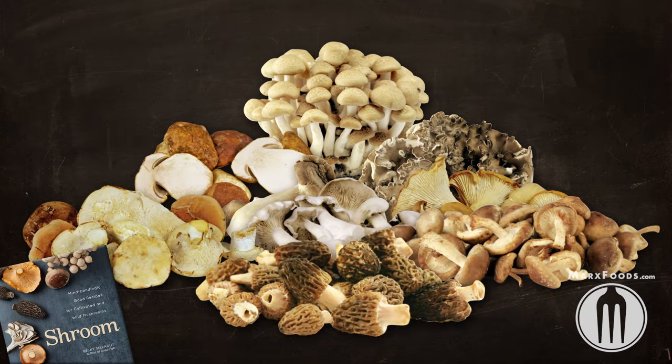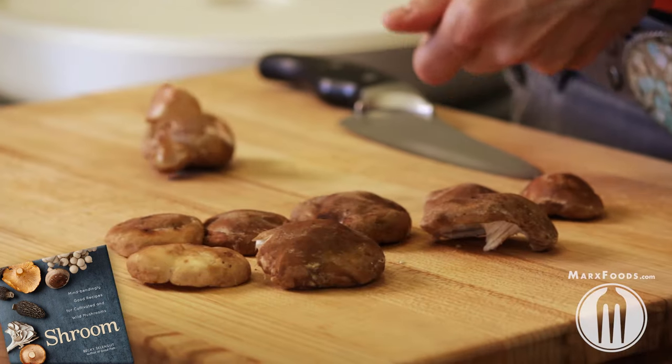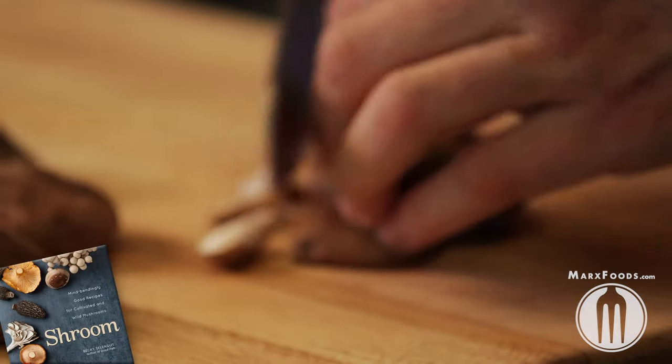Let's say you came into a lot of shrooms. One way to preserve them is to dry them. So we're going to take off the stems of the shiitake mushroom and slice them into thin pieces.